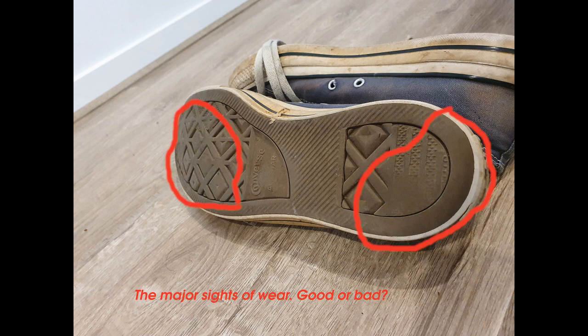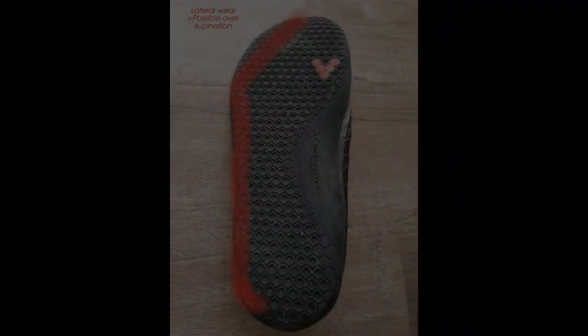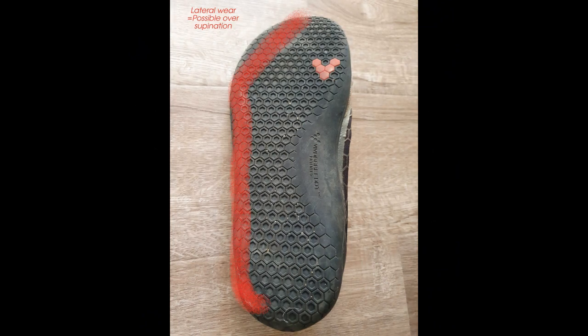Particularly on the outside of your shoes, if you're getting a lot of wear, that's probably just a bit of a hint. It's not necessarily a red flag, but if it correlates with particular soreness that you get the next morning from a big run or walk in that area, then it is starting to link up signs that your body's under a bit of stress in those areas.